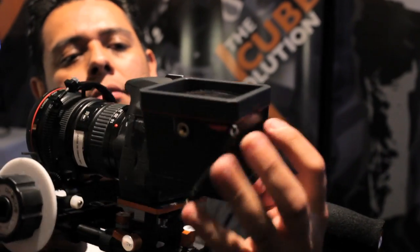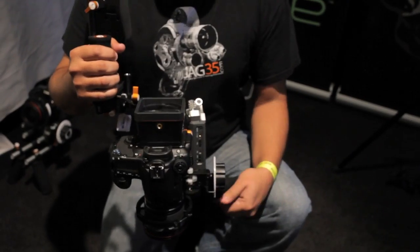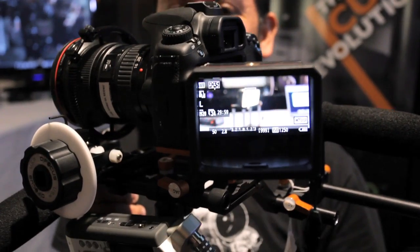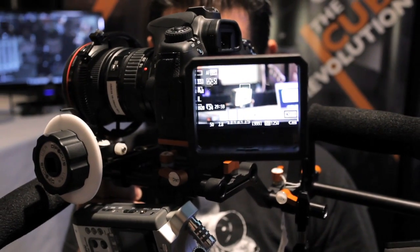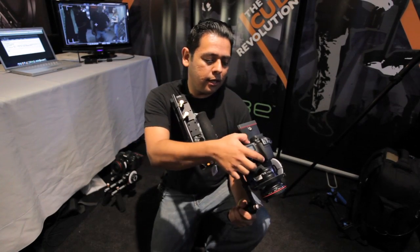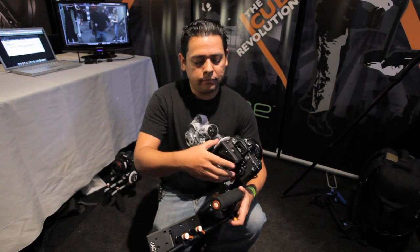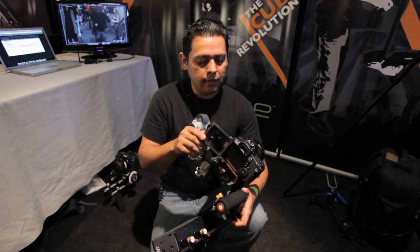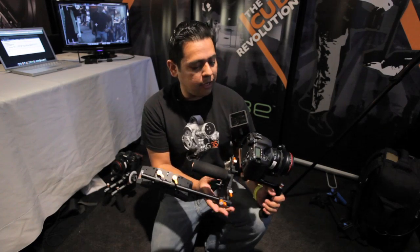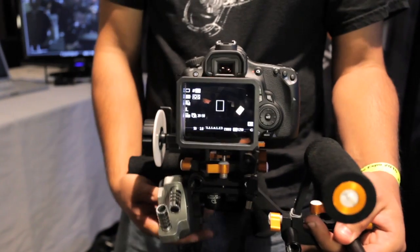Another thing that we have coming out is this new X Finder, and it's not like a typical viewfinder that you find on the market today. It's a little bit different because you don't actually have to put your eye into it. Here, I'll demonstrate it. We have a new 60D which has an articulating screen, and it allows you to basically monitor your screen out in the sun without having the glare or washout that most cameras have.